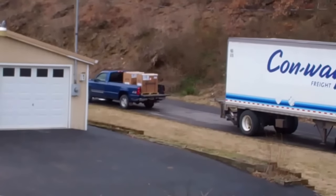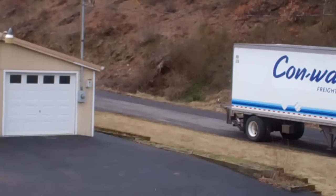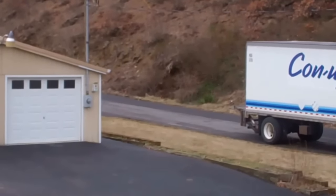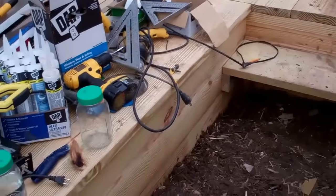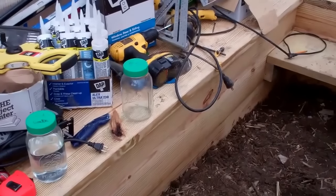Luckily they had a lift that just lifted it from the 18-wheeler to our truck. There they are - there's where my husband goes with them. There's the storage area where my husband's going to use that area to mix hydroponic chemicals.